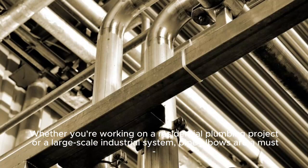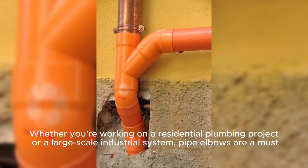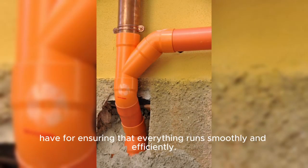Whether you're working on a residential plumbing project or a large-scale industrial system, pipe elbows are a must for ensuring that everything runs smoothly and efficiently.